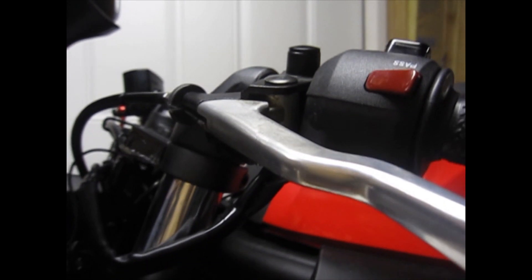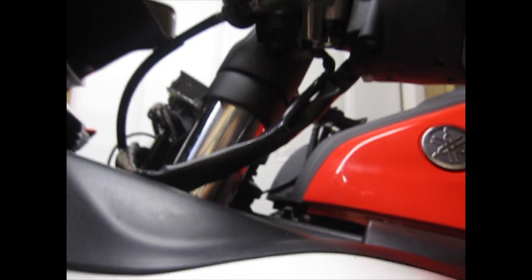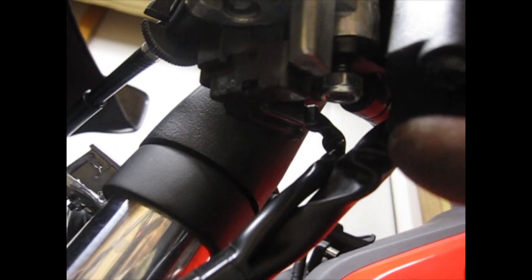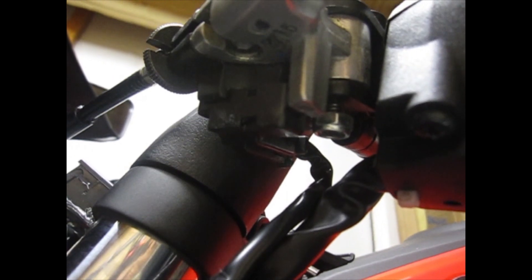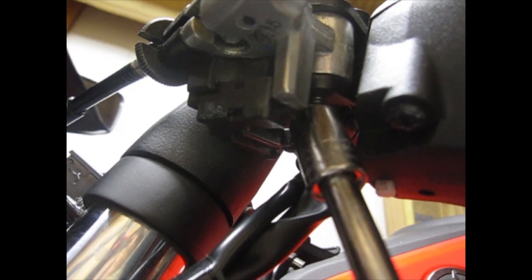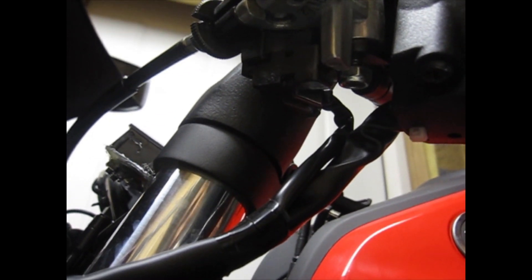Next, what you want to do is get your ratchet. Sorry for the shaking, guys, but it's working in a tight space here and I need to show you what you're going to be taking out next. There is a bolt right here on the underneath side — a 10 millimeter bolt — that's where you're going to need to take it out. If you need to, adjust your handlebars so you can get better leverage on taking the bolt out.